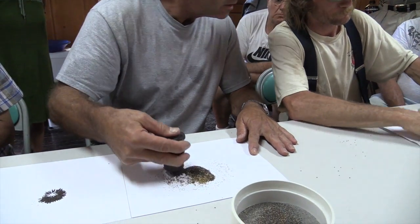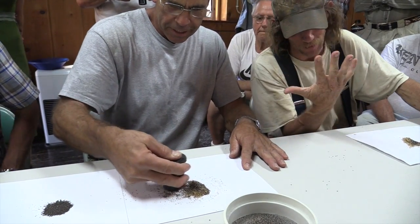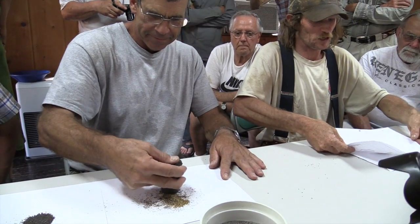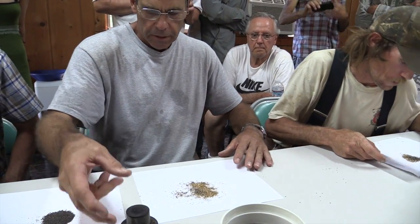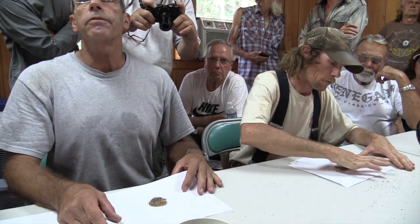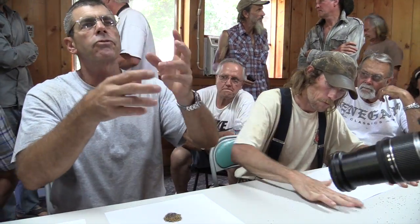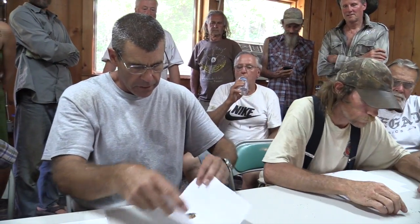I'm going to need to get some glasses here soon — my eyes are getting bad, almost 49. This size blows pretty good. It's particularly good if there's not a lot of lead. Some deposits you get into, there's a lot of lead — like redeposits from the 1964 flood that picked up lead from man-made stuff. Lead's heavy, so it deposits and ends up concentrating with the gold.